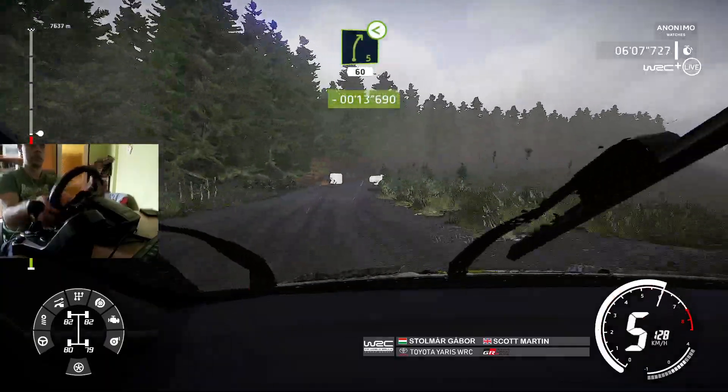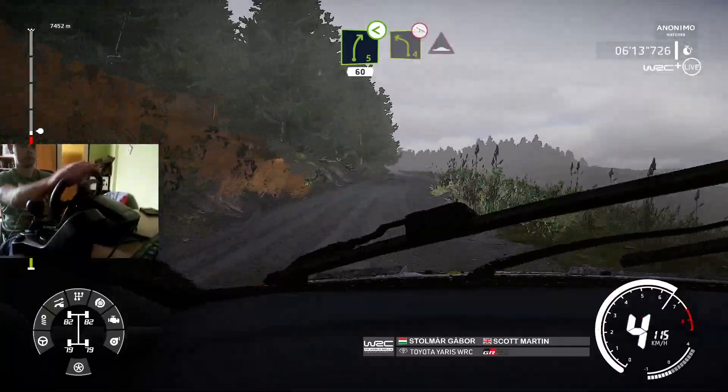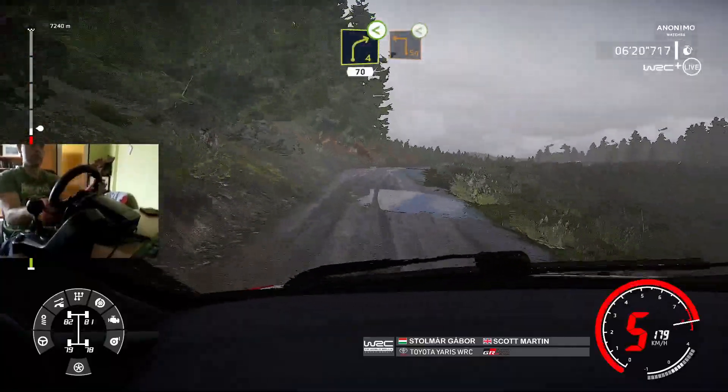Right 5, opens, long, 60. Left 4, off camber, into bump. And right 4, short, opens, medium.